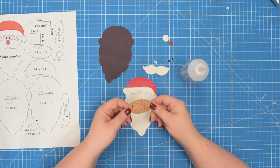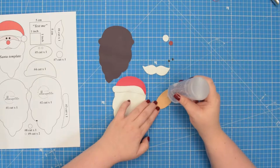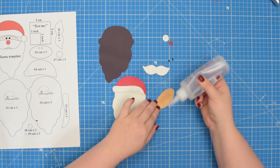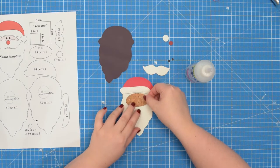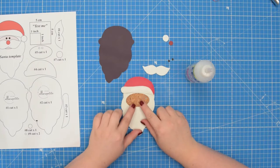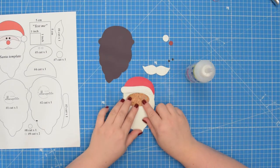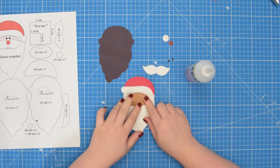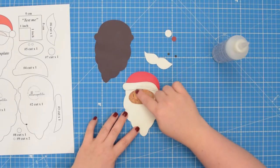Next, take the number five piece and glue the back of the fabric. Then place it on top, centering it and lining it up close to the edge of the hat. Press it with your fingers so it sticks to the fabric. Then take this to the machine and top stitch around the entire piece.